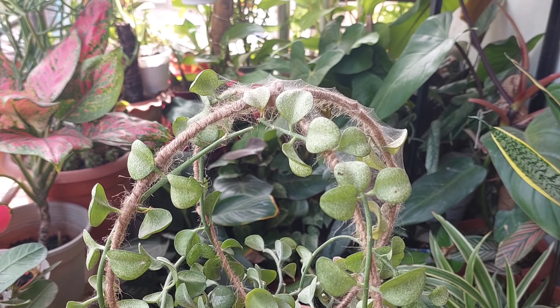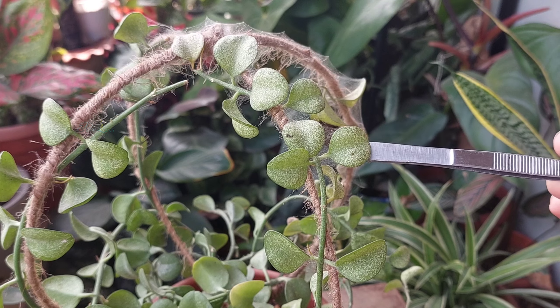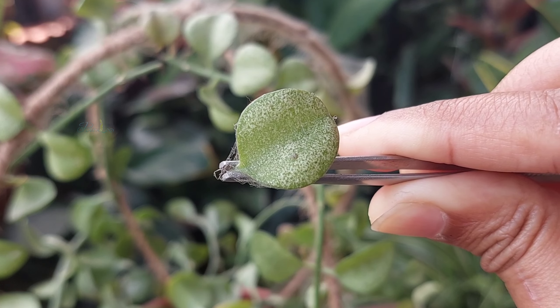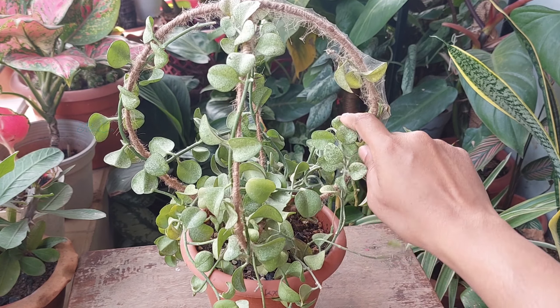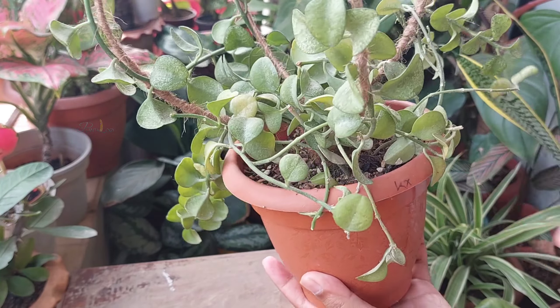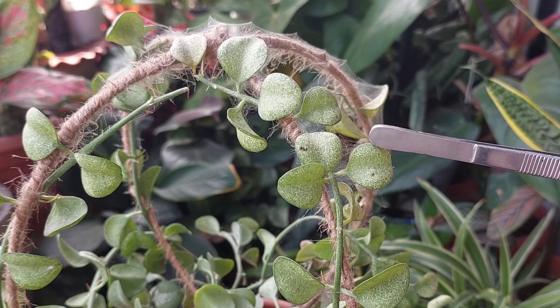As you can see, this is a Dischidia venta which is trailed on a trellis and got highly infested by red spider mites. The plant is coated with adults and webs of spider mites. The plant was in an area where air circulation was inappropriate, and it also struggled from underwatering. Overall, the dry air and low humidity caused the spider mite infestation.